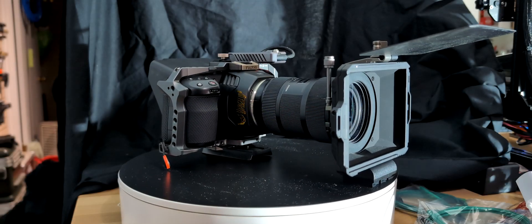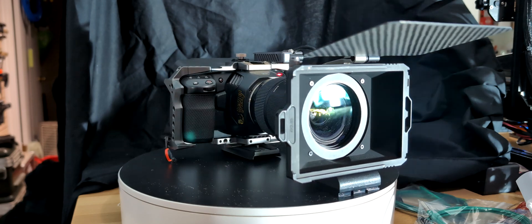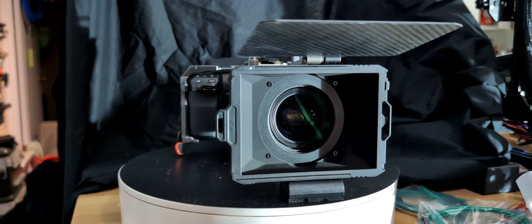3D scanning with a cinema camera. You might be wondering, is that even possible? Why would you want to do that?